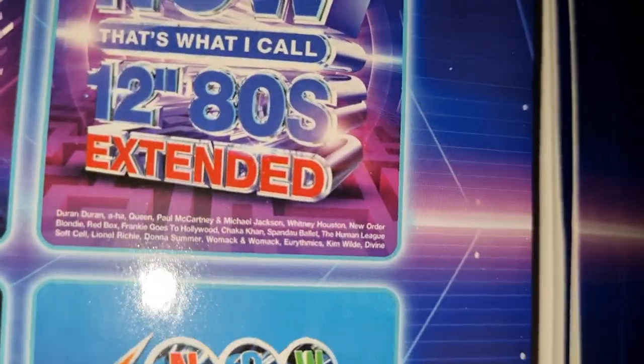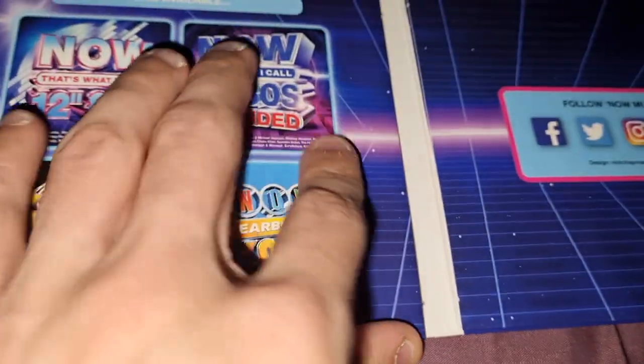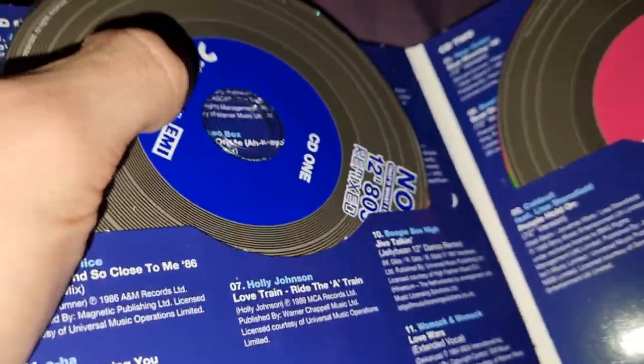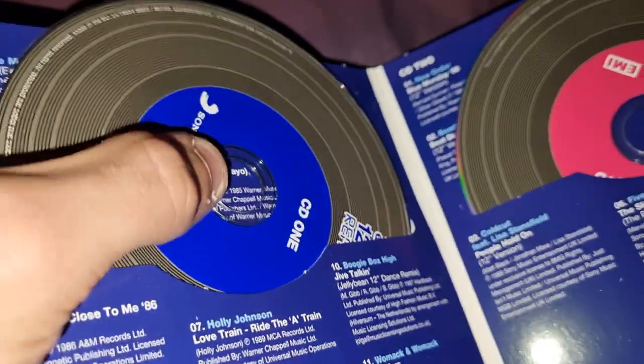They also have all these other 12 Inch 80s releases. You've got 12 Inch 80s Extended and volumes for '83 and '84, so there are other albums you can collect. They're like records — I think 12 inch normally refers to that format.